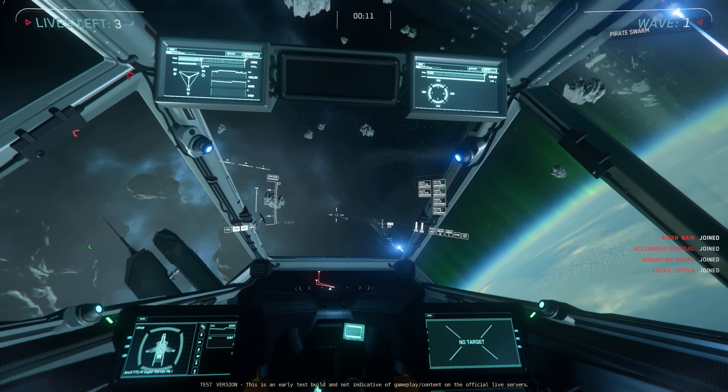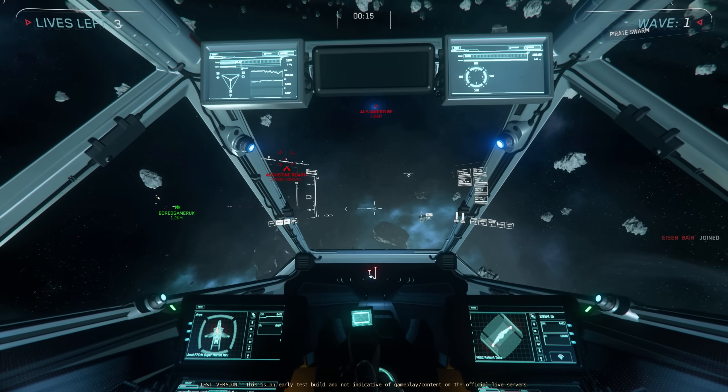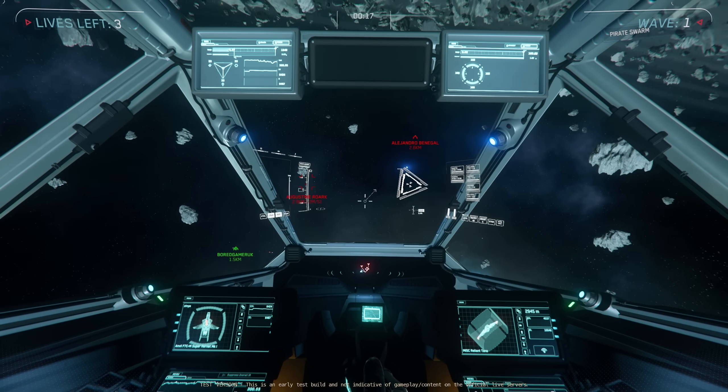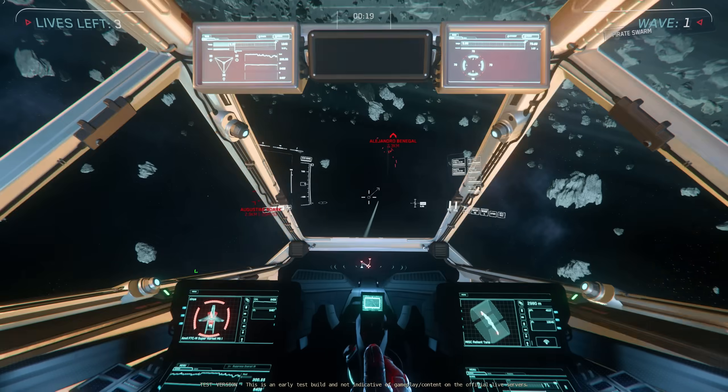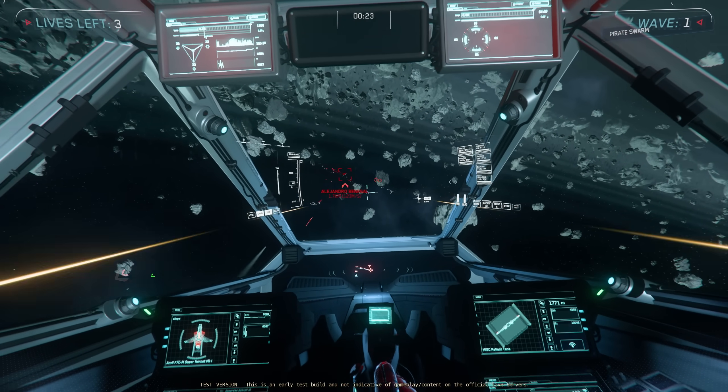Star Citizen has too many keybinds and controls — too many to remember. There are a ton of useful ones that some players don't even know exist. I've tried mouse and keyboard, I've tried dual stick, I've tried HOTAS, I've tried other little button boxes and Game Glass.